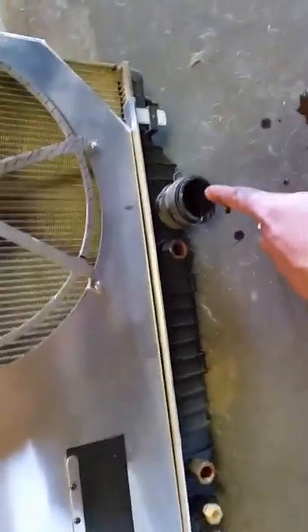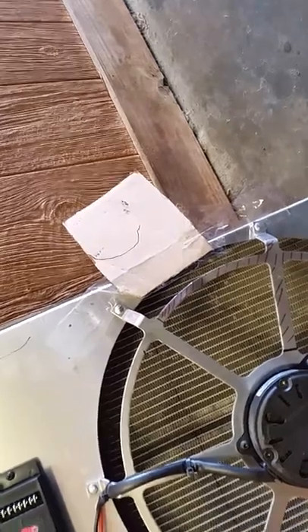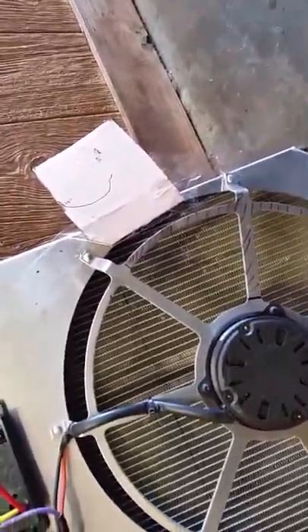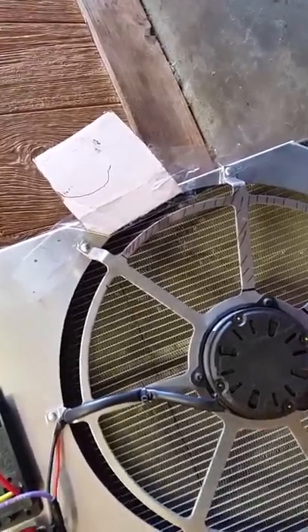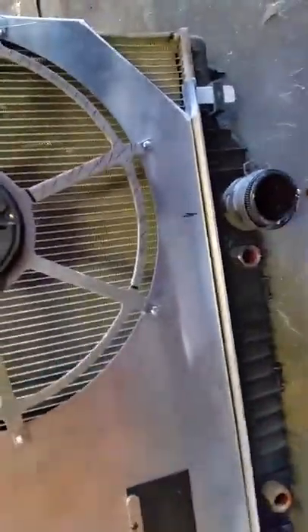I got the radiator out. As you can see, the two ports on the bottom where your transmission fluid goes, and your inlet port for your water. My cardboard didn't really stick that well, so I'm probably going to get a square to find it, but anyway, now I'm going to make a pipe.